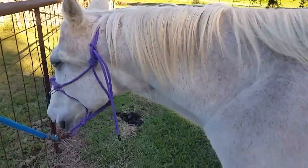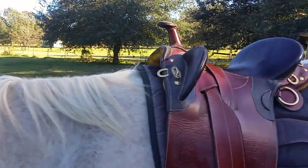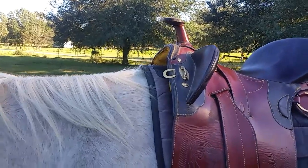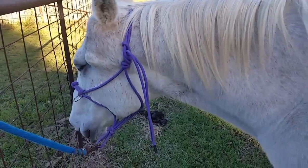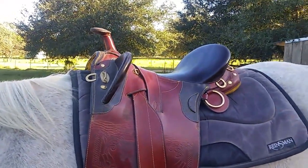Hey everybody, this here is Sarge. He is a Fleabit Gray Thoroughbred, kind of short for a Thoroughbred. I'm 5'11 and his withers are right about the base of my neck. Anyway, we're not here to talk about him — I'm just using him as a model for the Australian saddle.